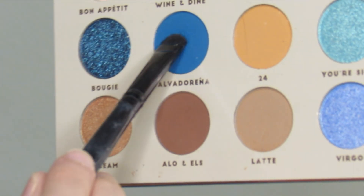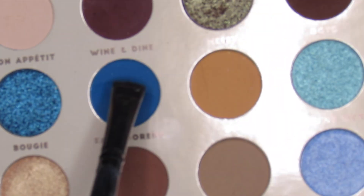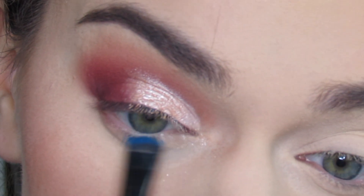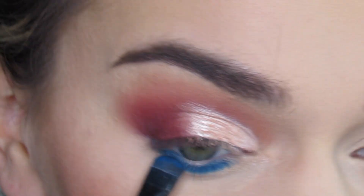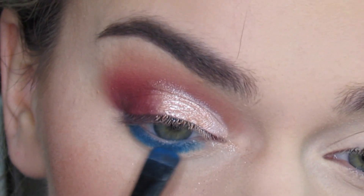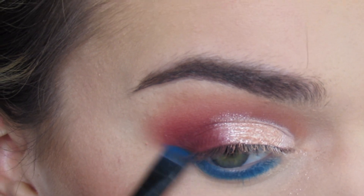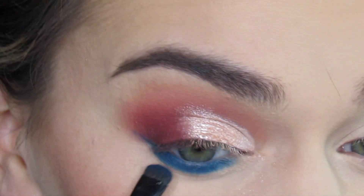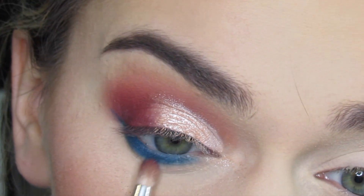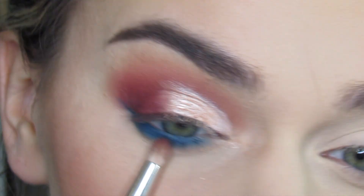Next I'm going in with an eyeliner brush and the shade Salvatorian. I'm going to apply this to my bottom lash line and then just blend it out with a pointed blending brush.